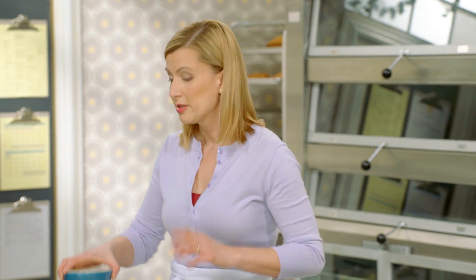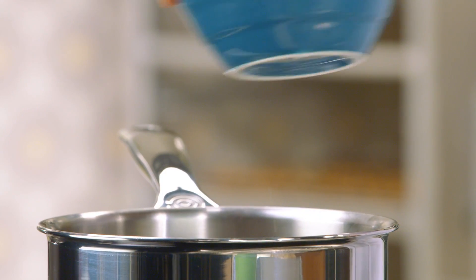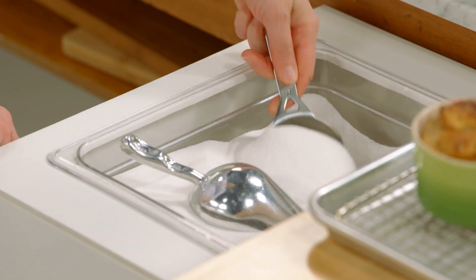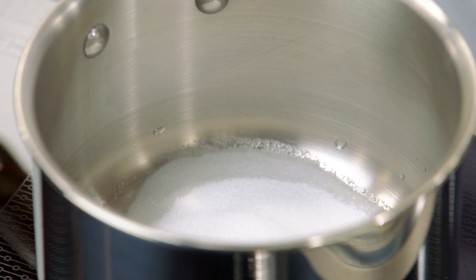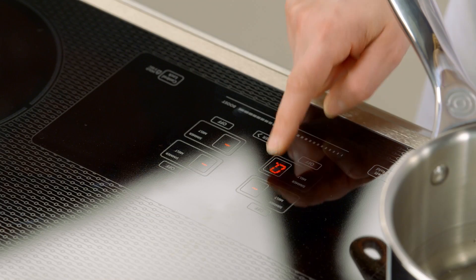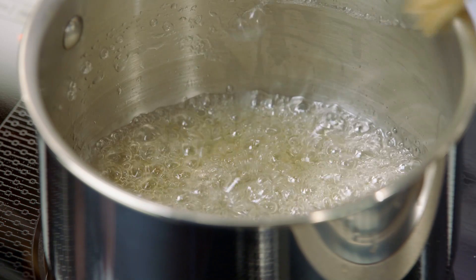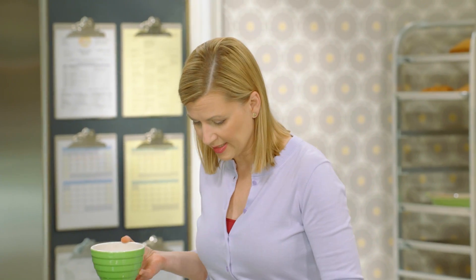For that finishing touch — that bit of crunch that belongs on a plated dessert — I'm making praline peanuts. Caramelized sugar and peanuts together — hello! A little bit of water in the bottom of the pot, this time just half a cup of sugar, and half a tablespoon of corn syrup. I'll get my pot on high heat and brush down the sides with water. I have my one cup of peanuts ready to stir into the caramel.